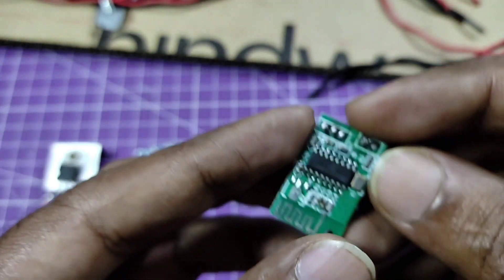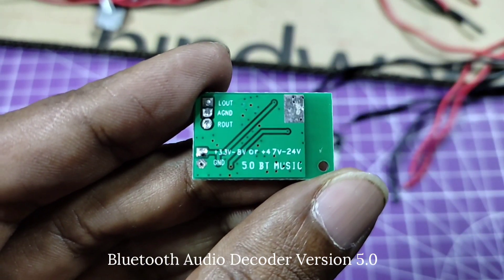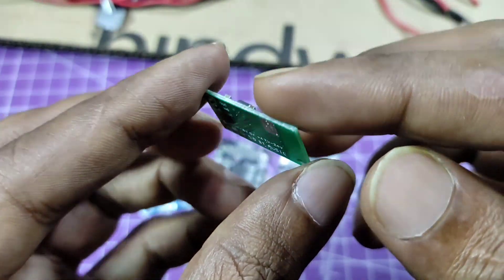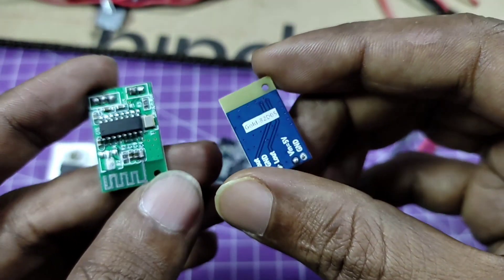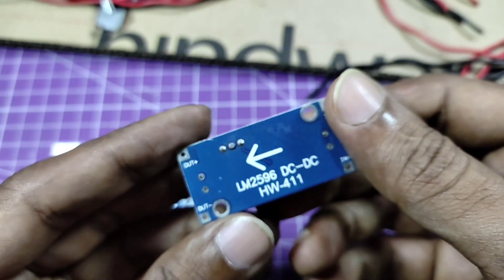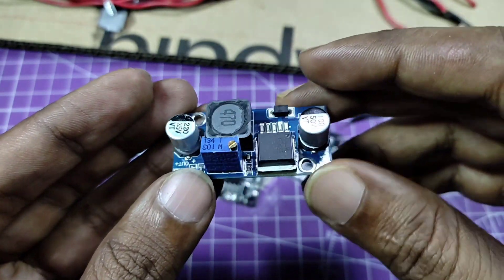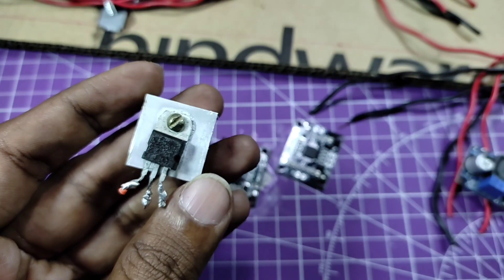Above 15 volts, they give 15 watt output in both channels. And this is a Bluetooth audio decoder module version 5.0. You can also use any kind of Bluetooth audio receiver, but this module doesn't produce any humming noise, so I am using this module in most of my projects. This one is Bluetooth module version 3.0. LM2596 step-down converter, but I am going to use 7805 IC instead of this module. Please check the circuit diagram for details.